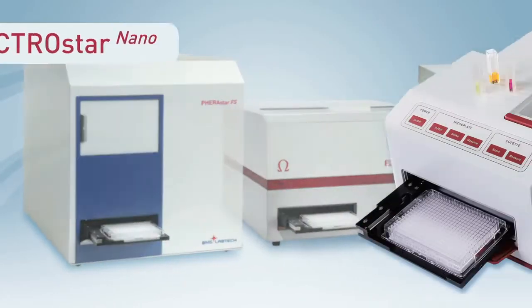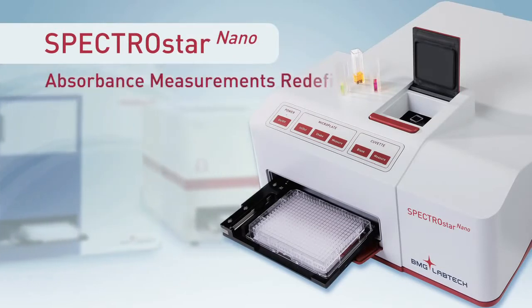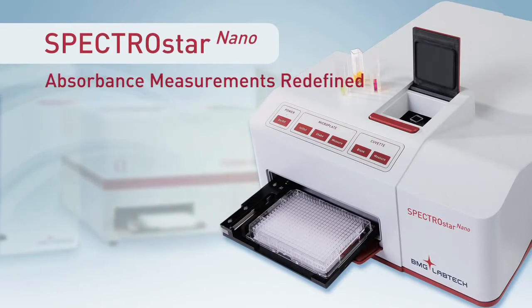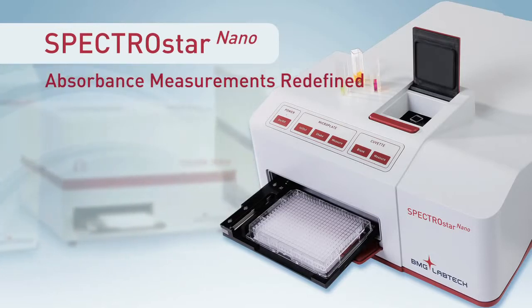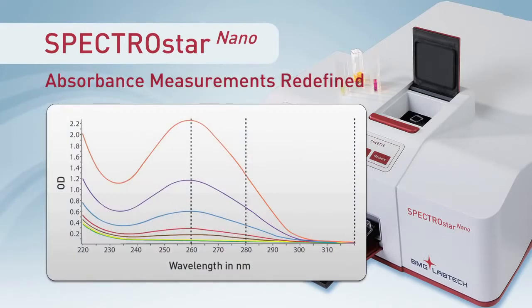BMG LabTech is proud to introduce the SpectroStar Nano, an absorbance spectrometer that allows you to easily and instantly capture a full absorbance spectrum for low-volume samples, microplates, and cuvettes. The SpectroStar Nano is a revolution in absorbance measurement.